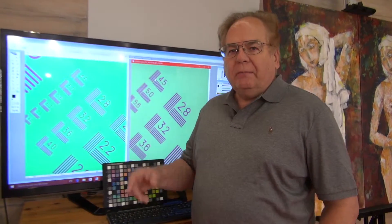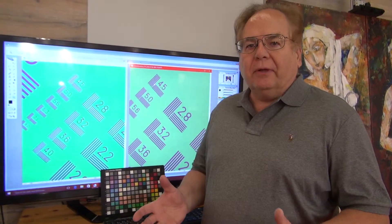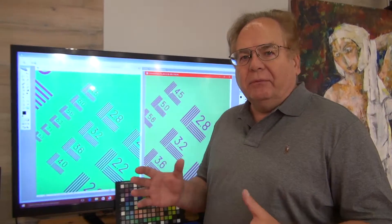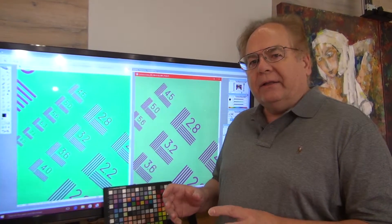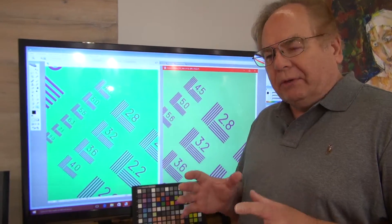As we mentioned earlier, the scanning back has a tremendous amount of resolution. But the resolution as far as number of pixels itself is not really meaningful. It's when you start looking closely at the details and what's really recorded that you find the real difference.